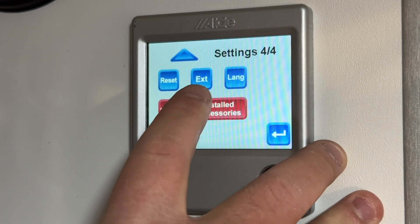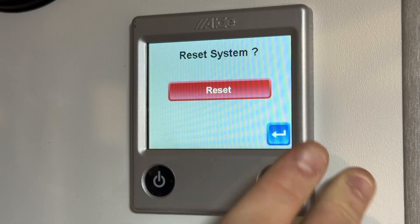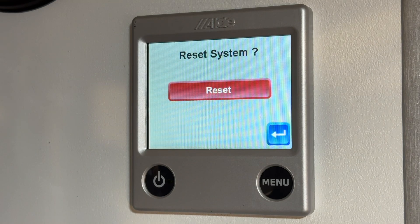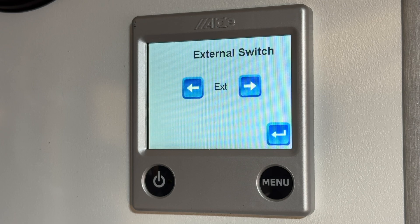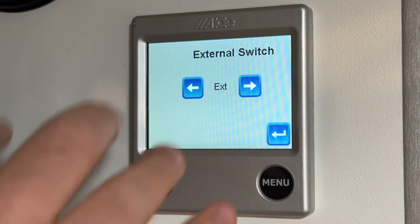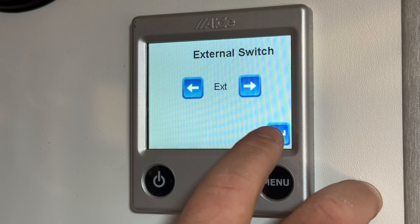Page 4 of 4 has a reset option — this is if you want everything to go back to factory settings. There is also an external switch setting, but that's something you don't have to mess with. We don't use an external switch on this unit.